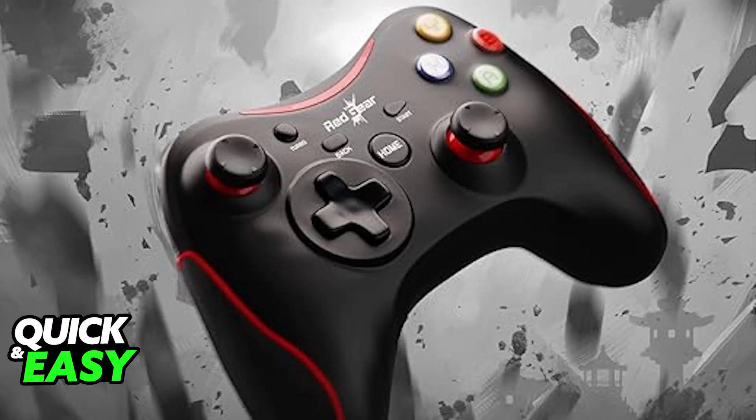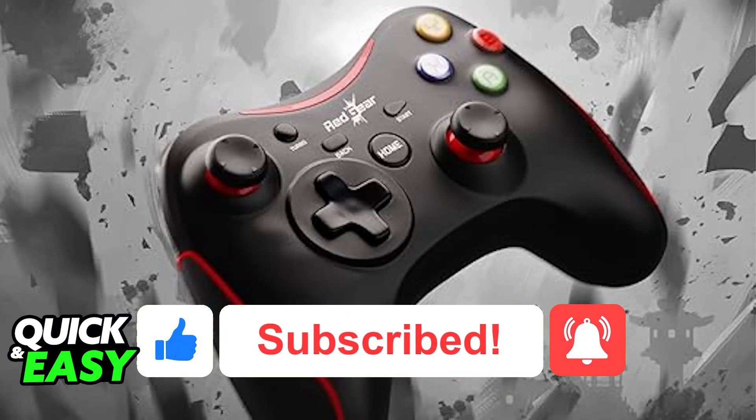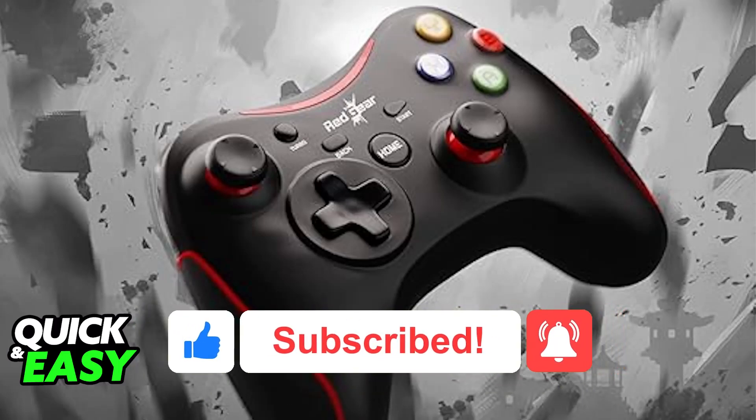I hope I was able to help you on how to connect a RedGear controller to PC by mimicking an Xbox controller. If this video helped you, please be sure to leave a like and subscribe for more very easy tips. Thank you for watching.